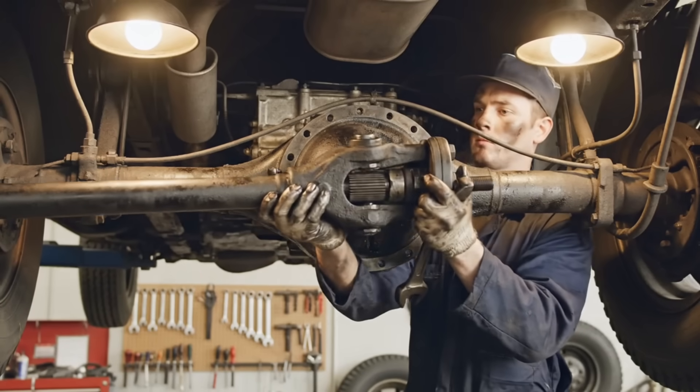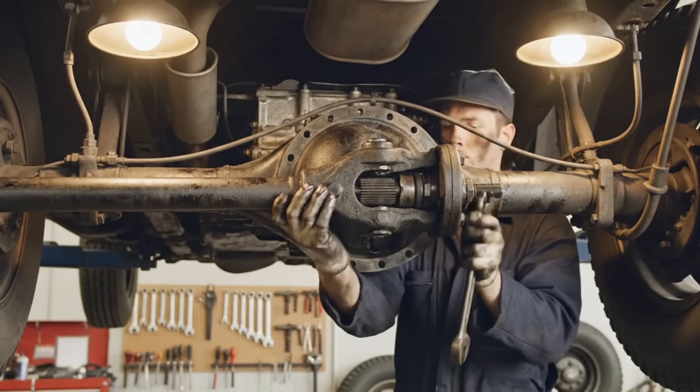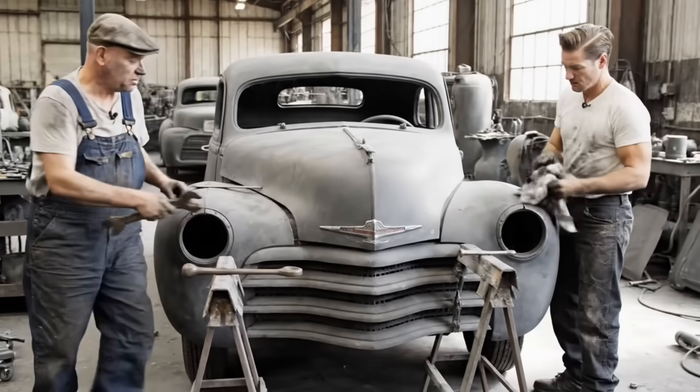Once the yoke slides onto the transmission output, the rear U-joint is bolted securely to the differential. She's secure.